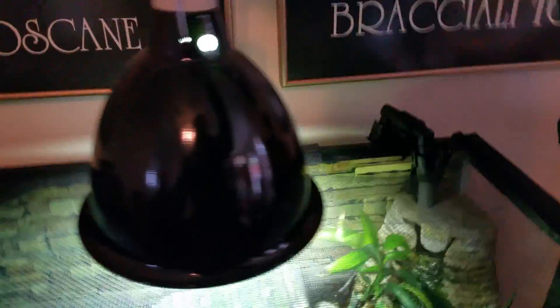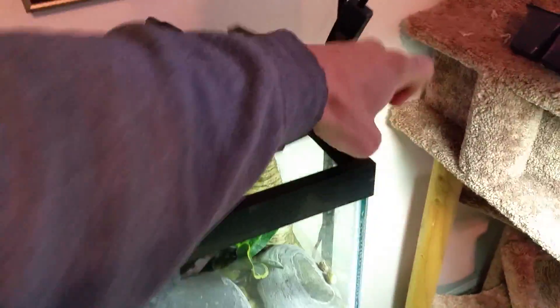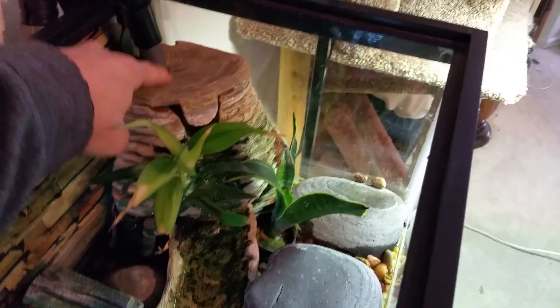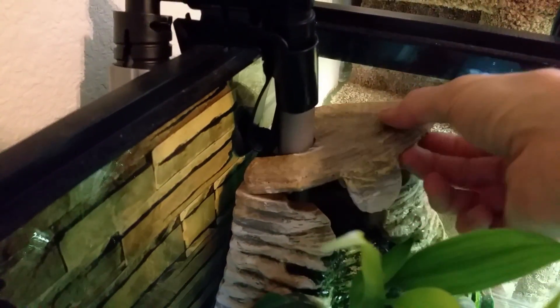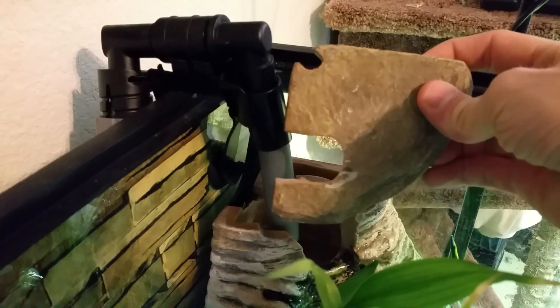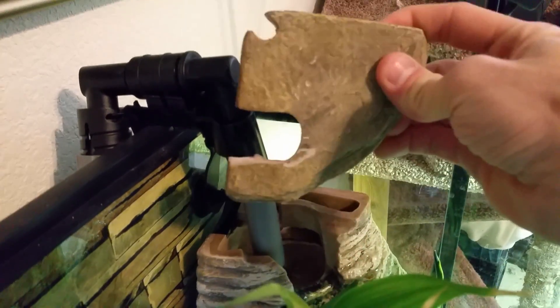I did modify it — let me show you here, because I have to take all this apart anyway to clean it. So I cut a notch out of the top of the lid of the Vicarium — I think it's about a one-inch notch that I did with my Dremel.